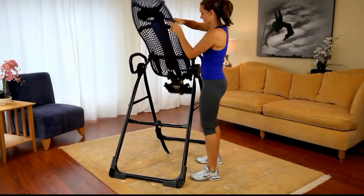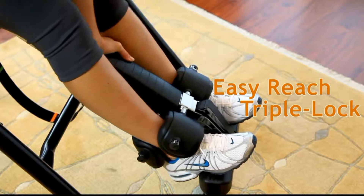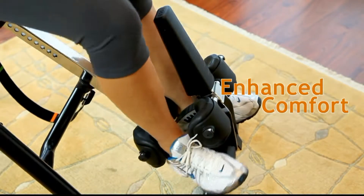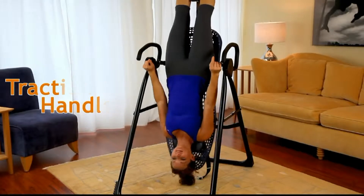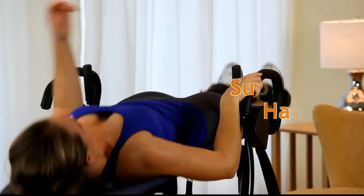Unique and patented features of the EP950 include easy reach ankle system with triple lock security, ergo embrace supports with pressure reducing specialty foam for greater comfort, and traction handles for an added stretch that help with oscillation and a push button release from full inversion, as well as over easy handles for support and assistance and added stretching.